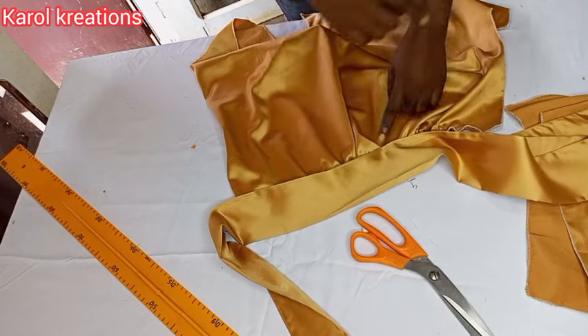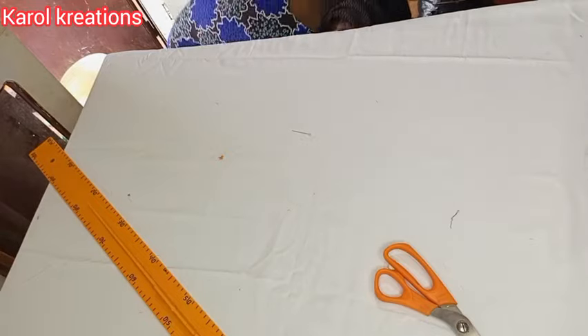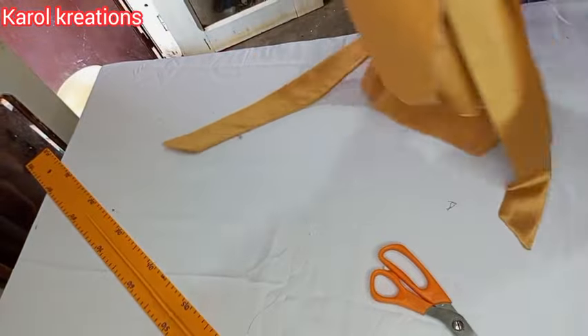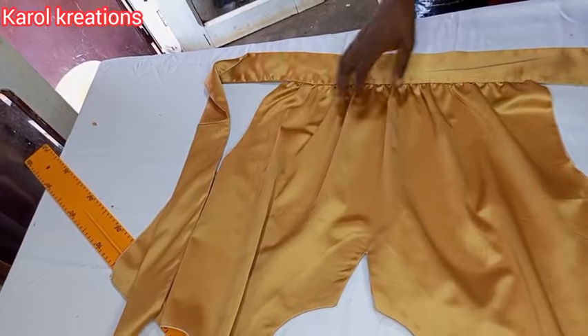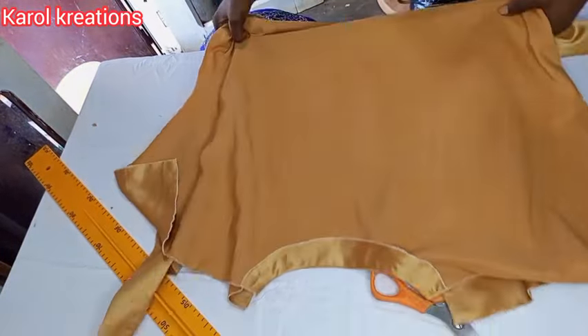I'll place the gathered waist into the band and take it to the machine to sew it neatly. The band is quite long and can comfortably go around the waist and tie behind.